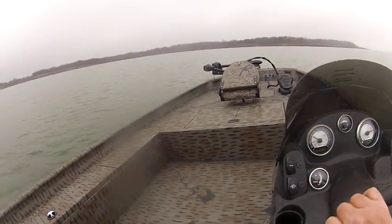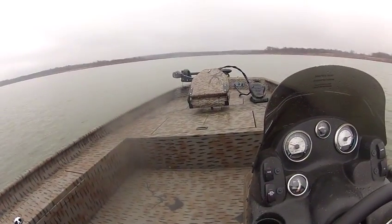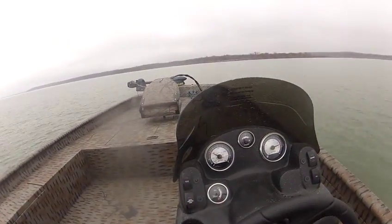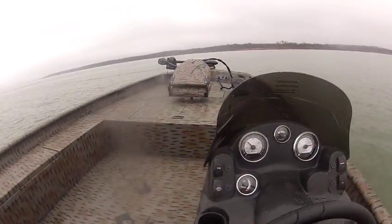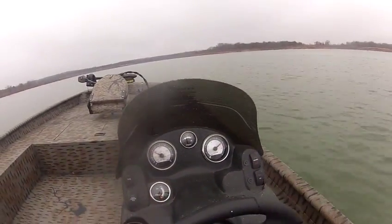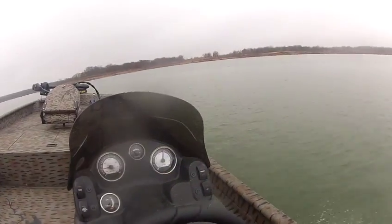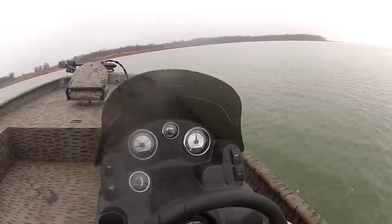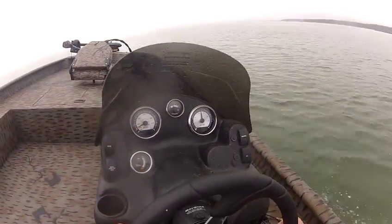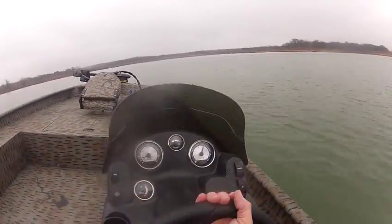Look at this baby turn — you don't get wet in it at all. Coming back across these waves I just made. Got it up to 47 miles an hour just a minute ago. Look how it takes the water — really cuts across that water, gets you where you want to go, gets you to lift big fish.